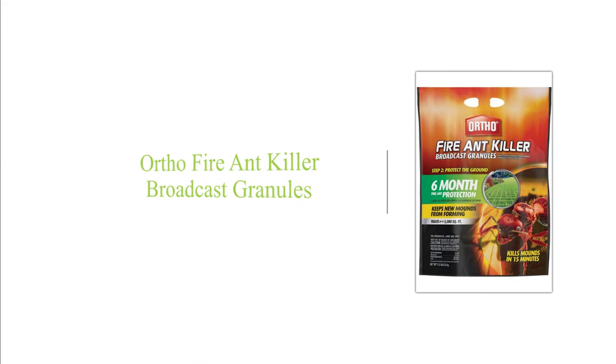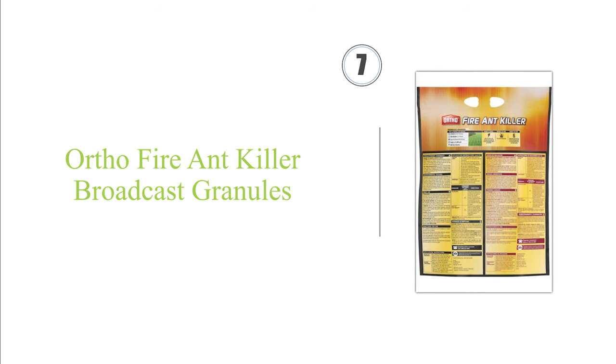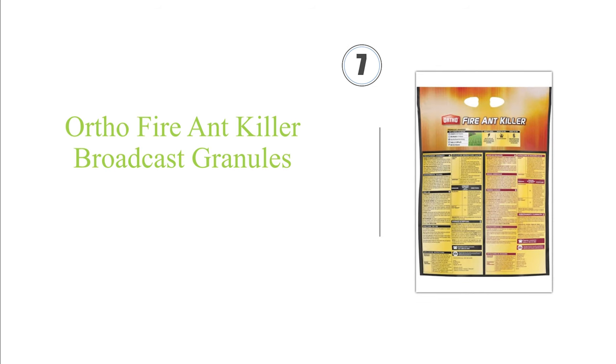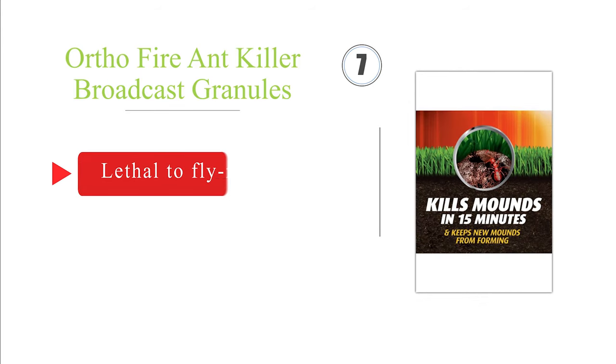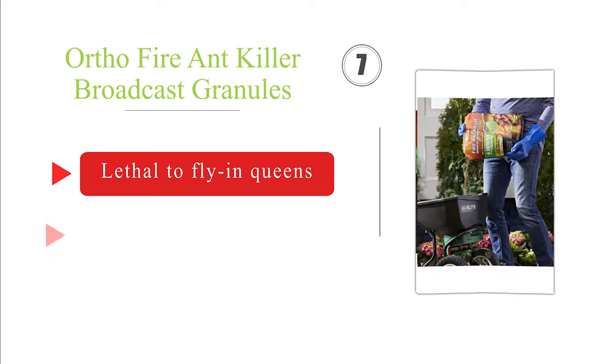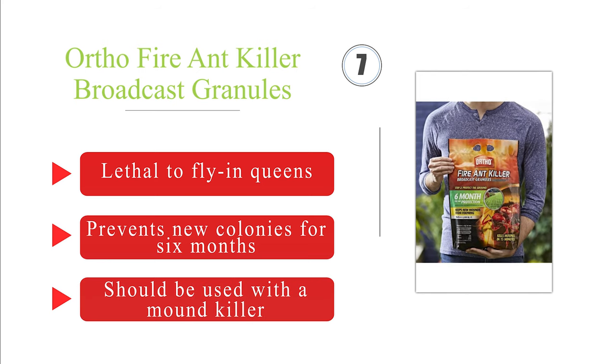Next on our list at number 7, Ortho Broadcast Granules utilizes the active ingredient bifenthrin and is ideal for when you want to treat an entire lawn. It should be applied in the spring or late summer, and a single 11.5-pound bag can cover up to 5,000 square feet of ground. It's lethal to fire ant queens and prevents new colonies for six months. Note that it should be used with a mound killer.